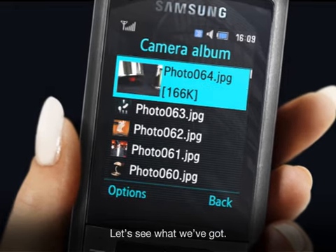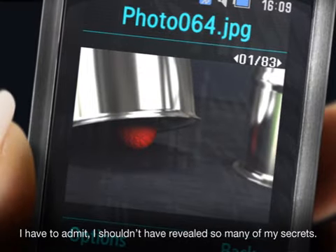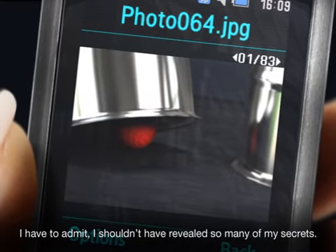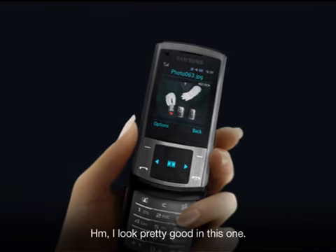Let's see what we've got. Wow, this camera works great in the dark. I have to admit, I shouldn't have revealed so many of my secrets. This might mean trouble. Hmm, I look pretty good in this one.